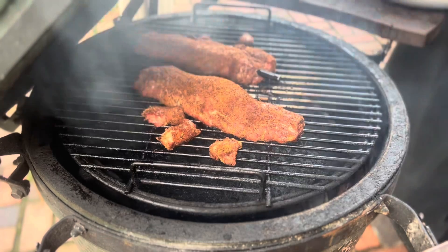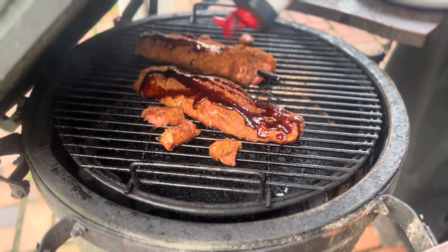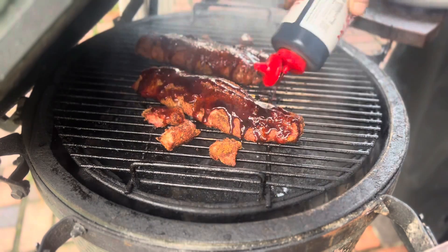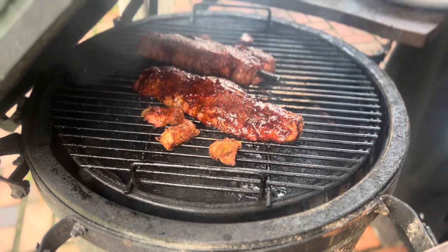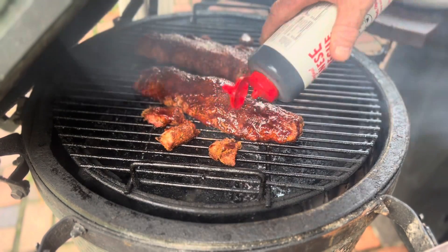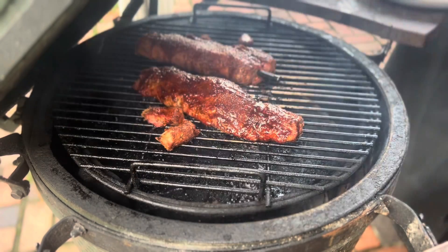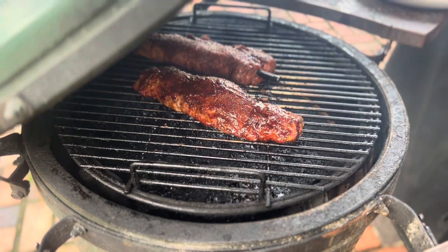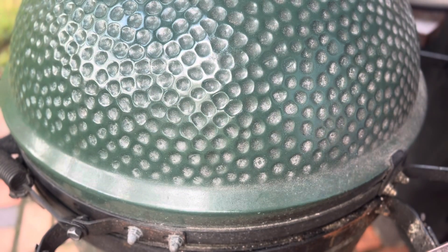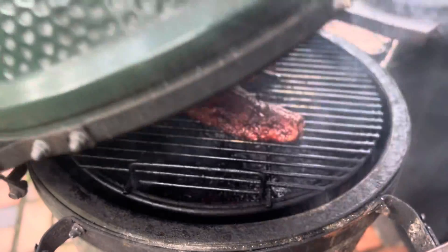We're still rolling at 300 degrees. Both of my temperature indicators are telling me it's time to put sauce on these, so I'm gonna sauce them up and brush it around. I'm gonna shut it back down — about three minutes then I'm gonna flip them, re-sauce them, then we're gonna eat them. So far the Euflora wireless smart thermometer is a good value — it's looking really good.